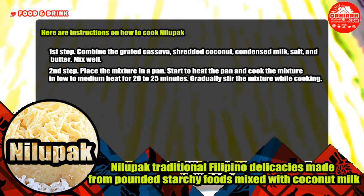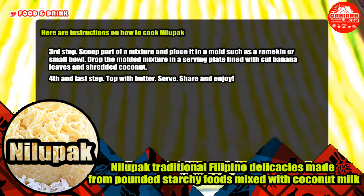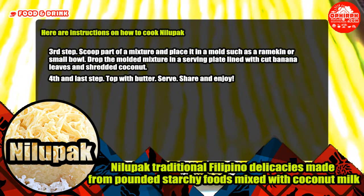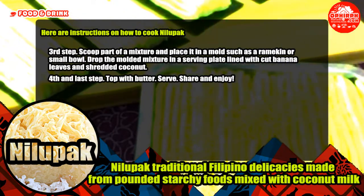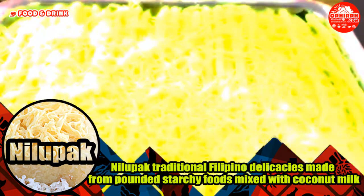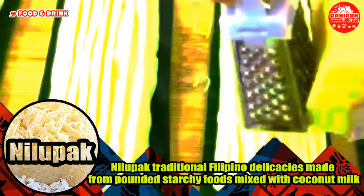Gradually stir the mixture while cooking. Third step, scoop part of the mixture and place it in a mold such as a ramekin or small bowl. Drop the molded mixture in a serving plate lined with cut banana leaves and shredded coconut. Fourth and last step, top with butter. Serve, share and enjoy. If you have any comments or suggestions, feel free to comment below.